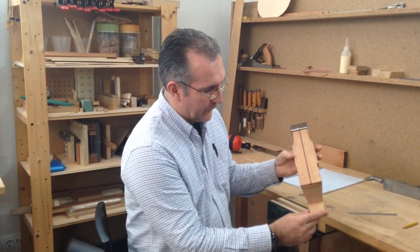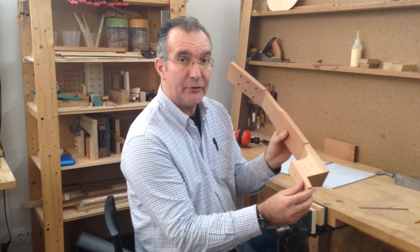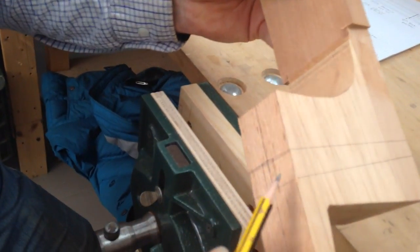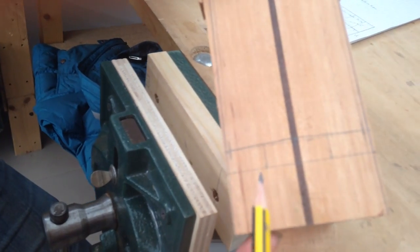So we have four cuts to do here. We have laid out all the lines here and on the other side as well. Basically the lines that we're going to follow are the angle lines.